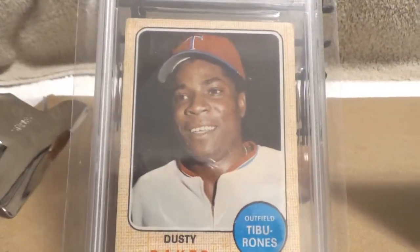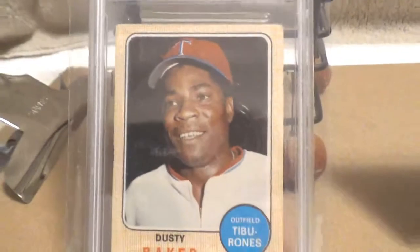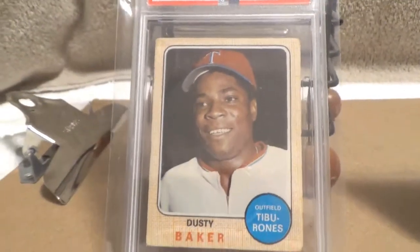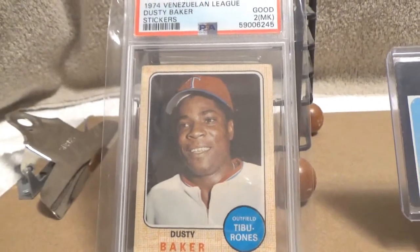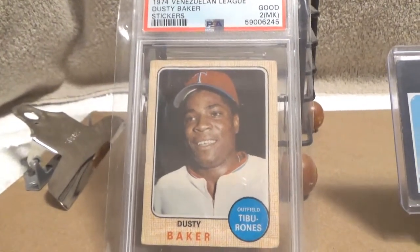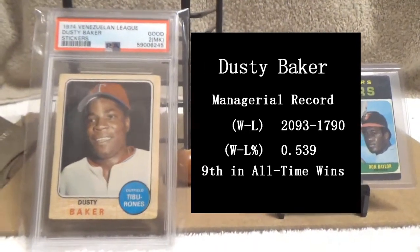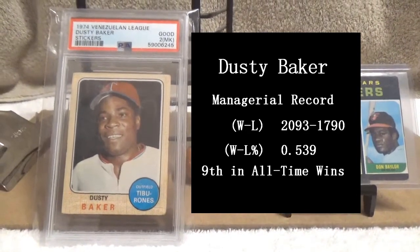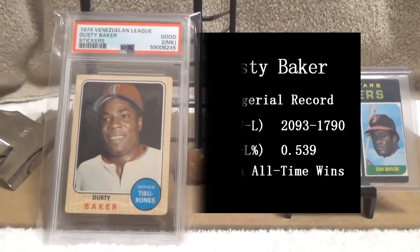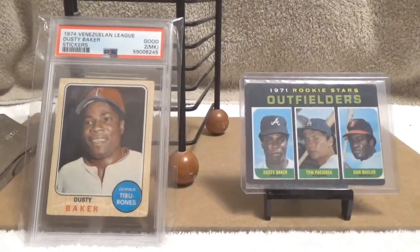Just a few words about Dusty Baker: he's managing the Houston Astros in the World Series right now. Through the end of the 2022 season he's had over 2,000 victories as a manager, which puts him ninth on the all-time list. All eight of the managers who have more wins than him are in the Hall of Fame.